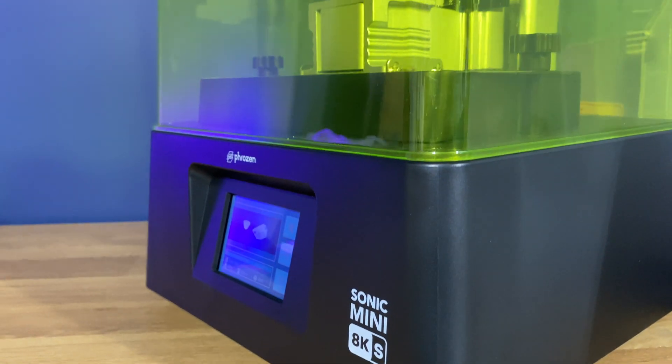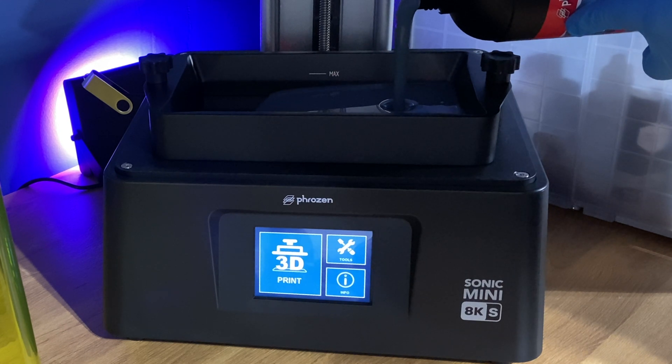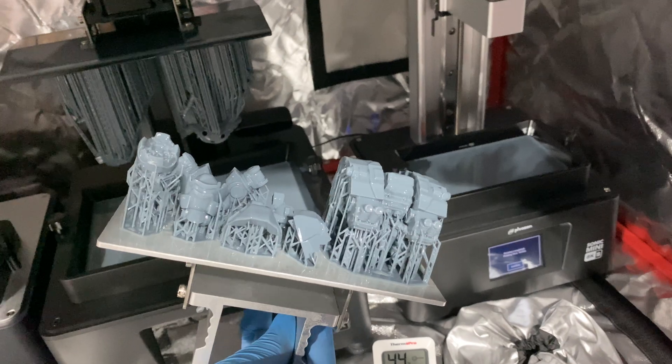In this video I'm going to be bringing you my first impressions of the brand new Frozen Mini 8K S. This machine was very kindly sent over to me by Frozen and is a sponsored video, but I'll do my best to remain unbiased as we go through this.